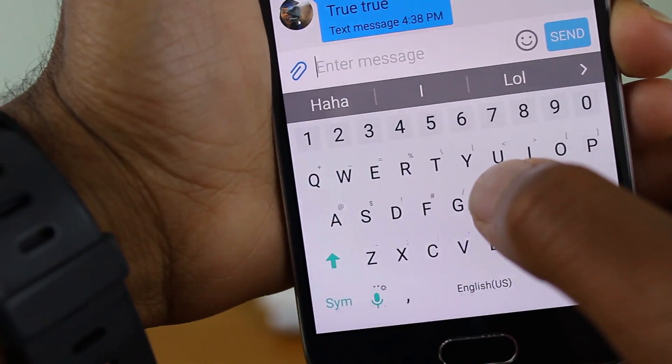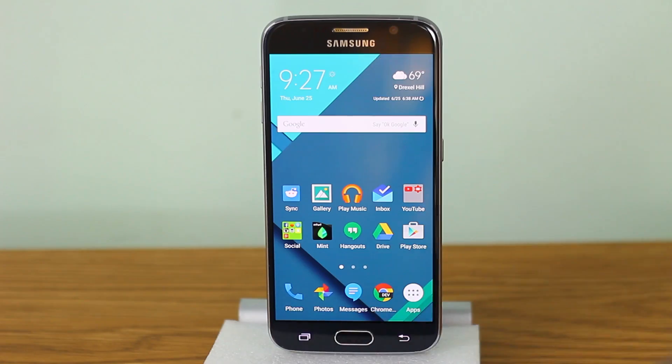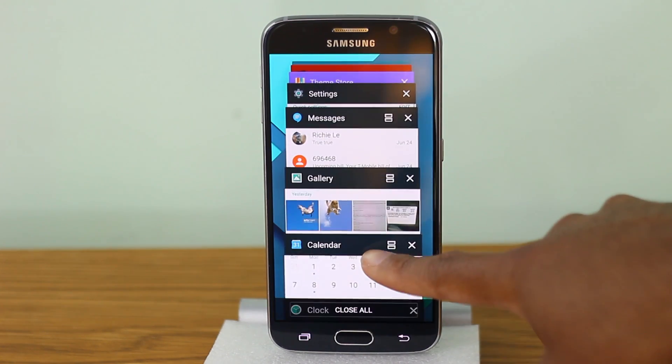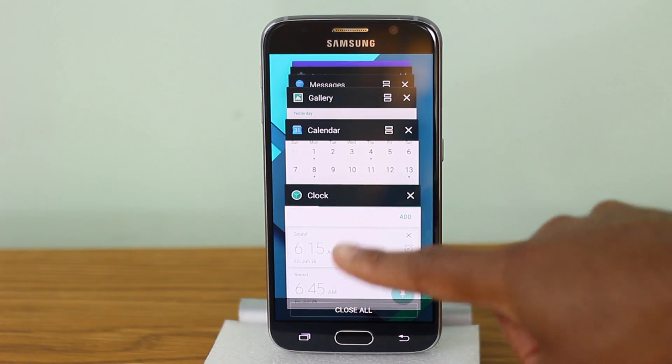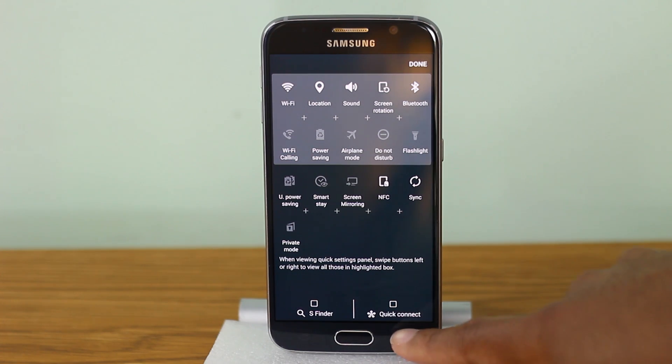Overall it's a very clean design — it'll definitely give your Galaxy S6 a stock Android feel to it. And if you combine this with the Google Now Launcher, you pretty much have the whole package. Definitely tell me what you think about this theme, and if you like this video be sure to give it a thumbs up.